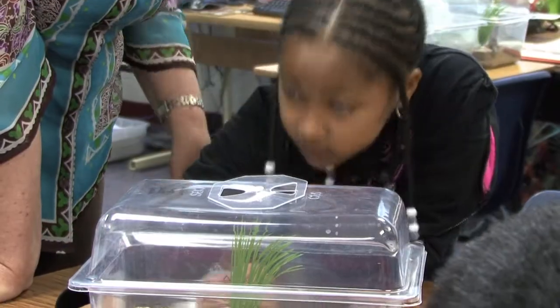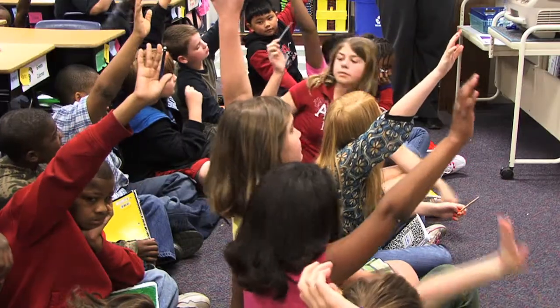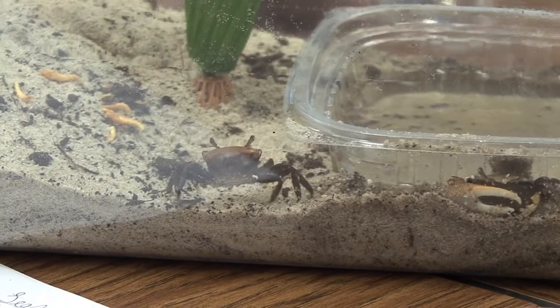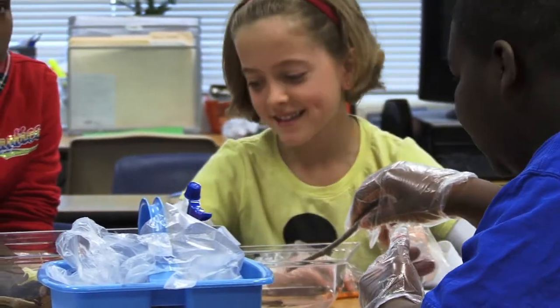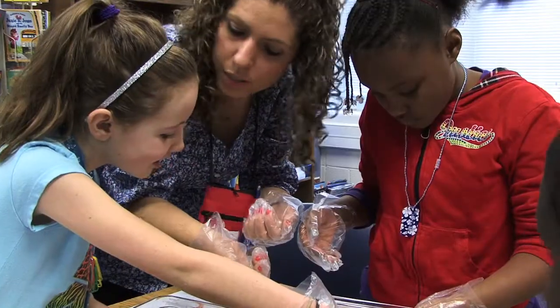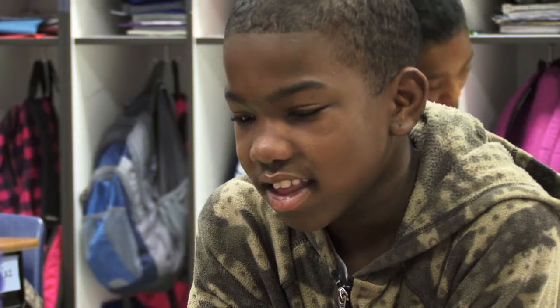Food and water. Air. Raise your hand if you need food. Okay, put your hand down. Raise your hand if you need water. We all need the same things to survive - very similar. The excitement that they had was very obvious. They were just able to make so many more observations. And that was a real positive experience, and I'm sure this is something they'll never forget.